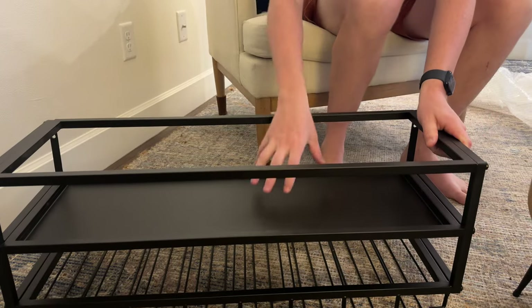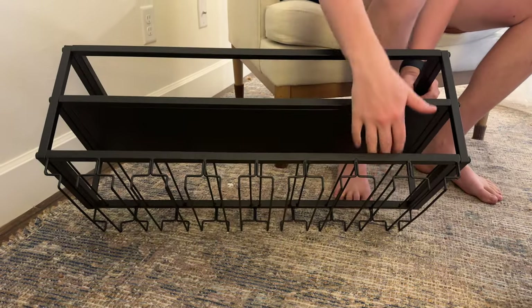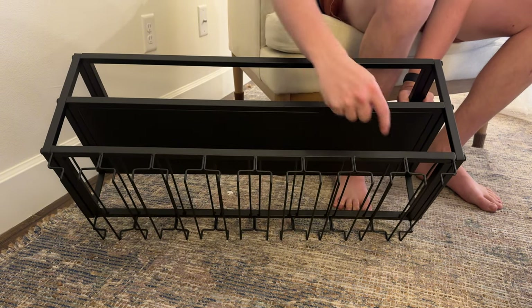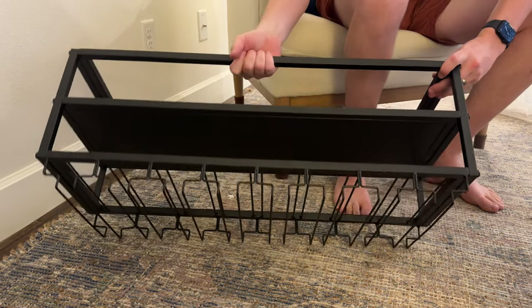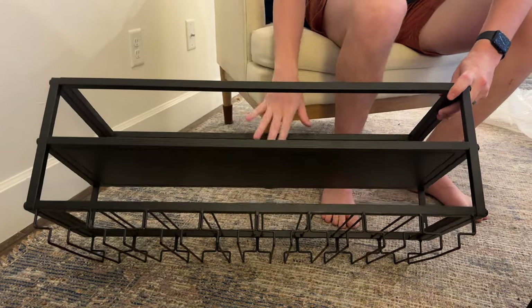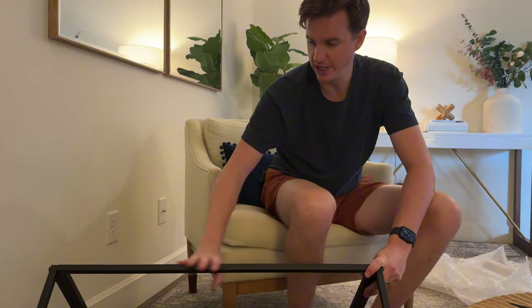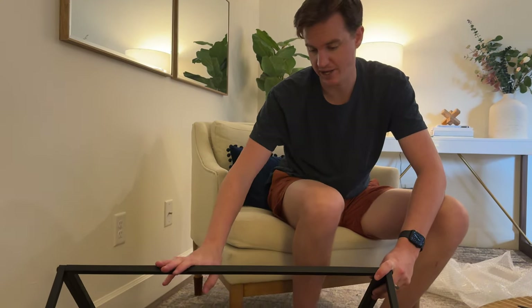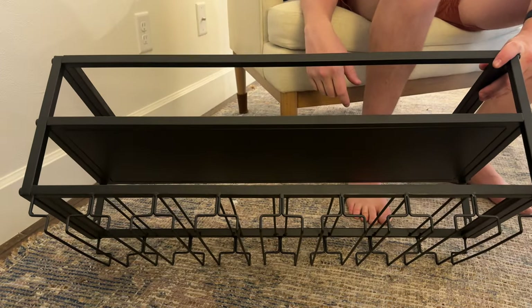You have a spot here to set bottles that are larger or maybe not round, and you can slide round wine bottles right here, and then wine glasses at the bottom. Overall it looks really nice — it's really sturdy and also comes with hardware to mount it onto the wall. Overall, really nice high quality wine rack that I'm really impressed with. If you're looking for something like this, I highly suggest checking this out.